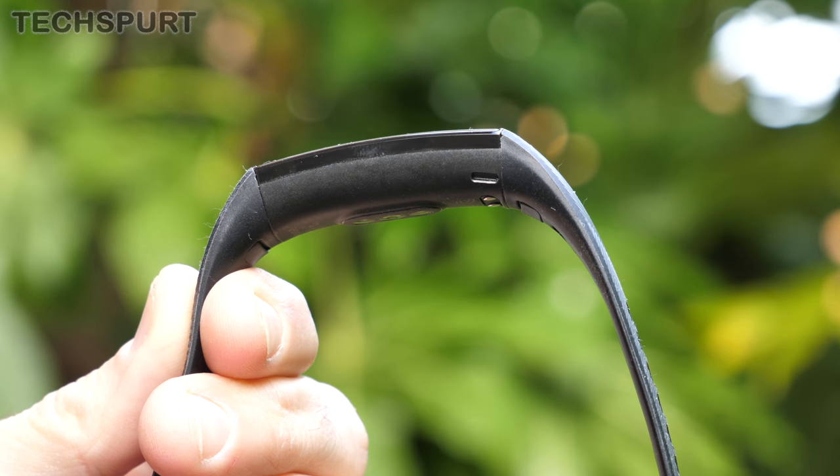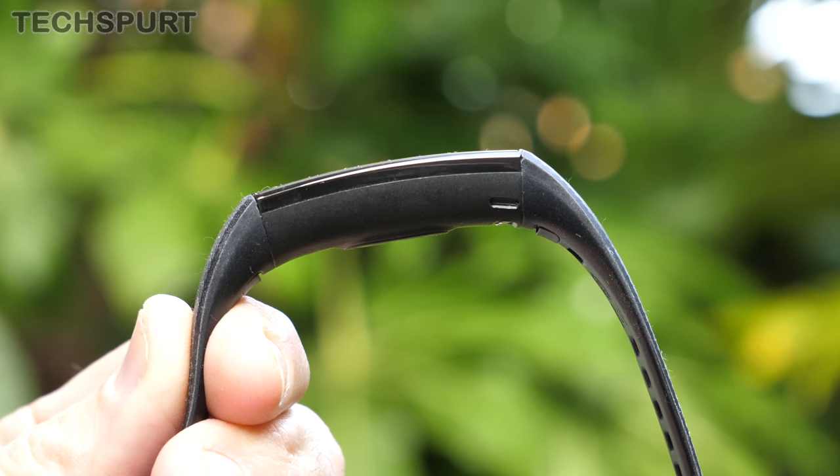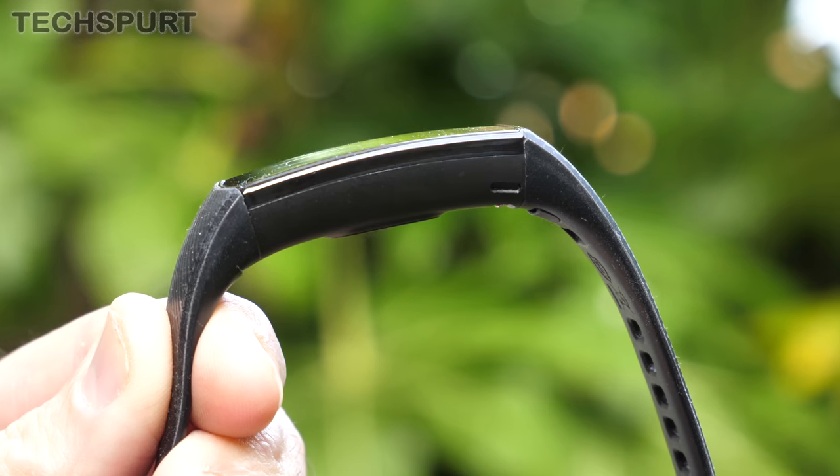One of the obvious advantages of a dinky fitness band like this compared with a full-on smartwatch is the fact that it's incredibly slim and light. At just a shade over 20 grams you won't notice the Honor Band 5 sat on your wrist all day long, even when you're pounding the pavement or squat thrusting your way to victory.